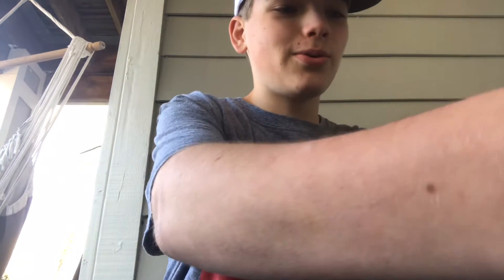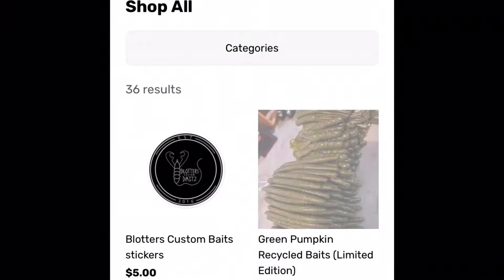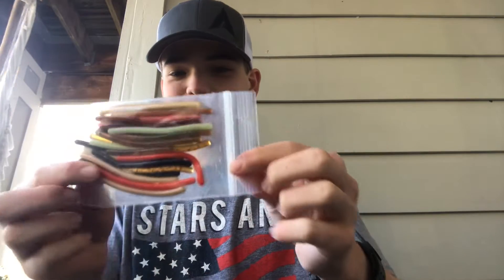I got one more thing from Blotters Baits. I'll pop his website and Instagram down below, so if you want stuff just check his Instagram or his website. I'm going to show you the trout worms first — there's a bunch of colors. I'll pull some of these out and show you. He hand pours and hand injects these.